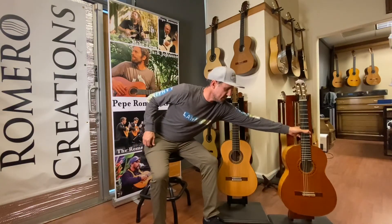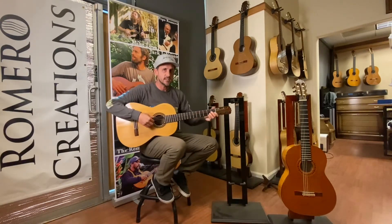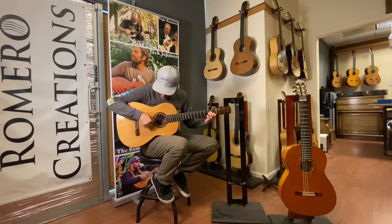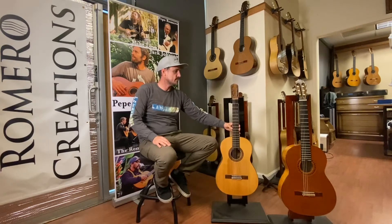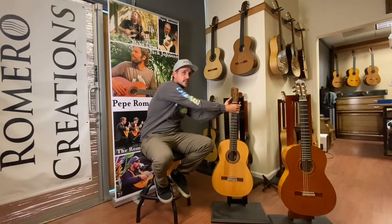That's a 1979 Miguel Rodriguez and here's the 1923 Santos Hernandez. The sound that I fell in love with growing up is the sound of these guitars, and I build both my custom guitars and the Guitars Romero to have some of that sound.